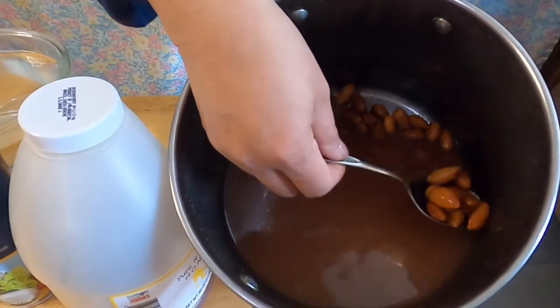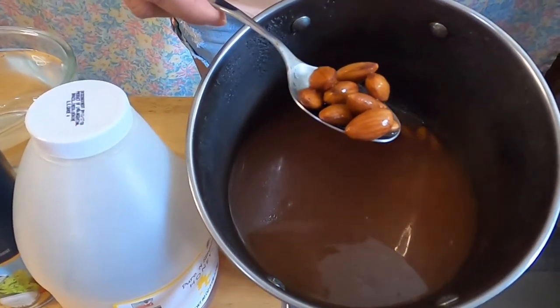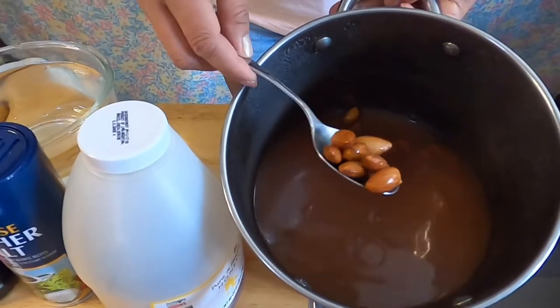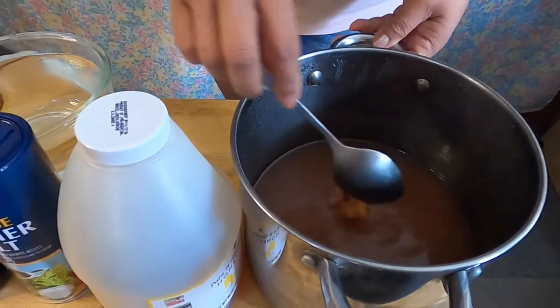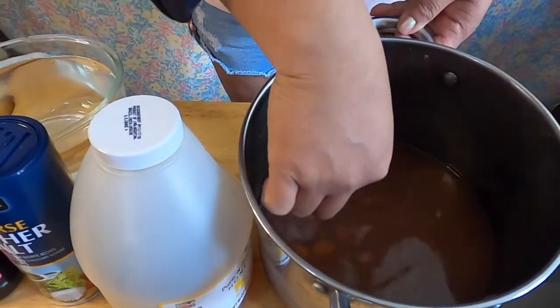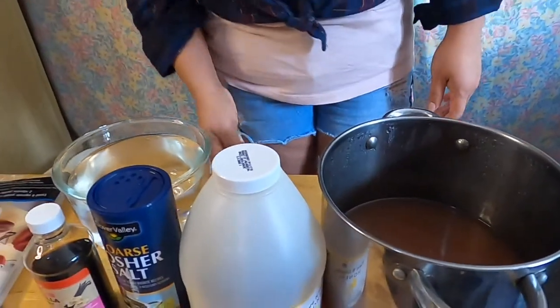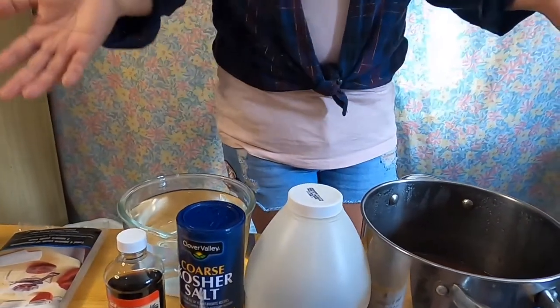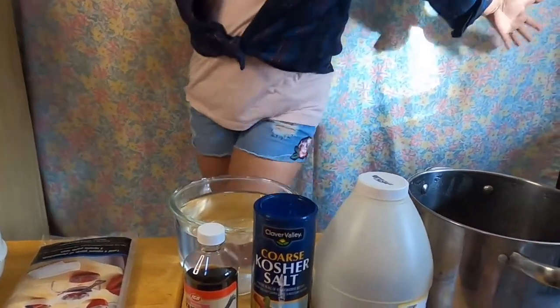And this is what it looks like after soaking overnight — see how nice and beautiful! Oh my gosh, look at the nuts, so fresh. This is the almond we're going to use to make our almond milk, guys.